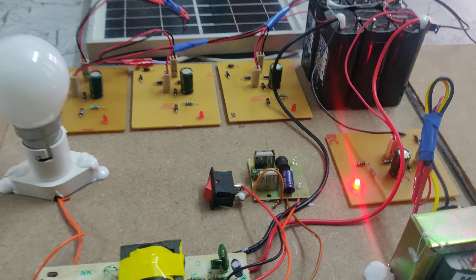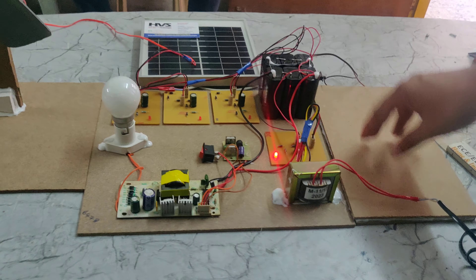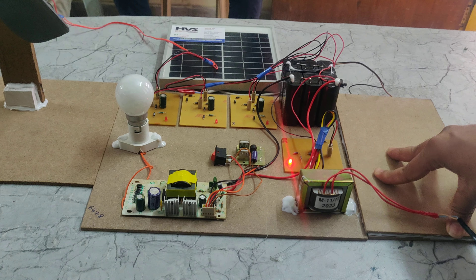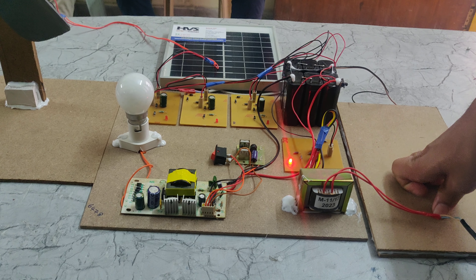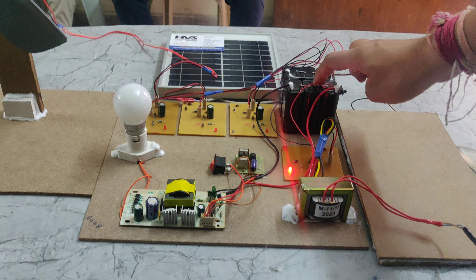Here we can see that through electrically we can charge. For the room light it is generating a small amount of power. If we want to charge this battery through the piezo plate, we have to press more and more — then only it will generate power and that power will be given to this battery.